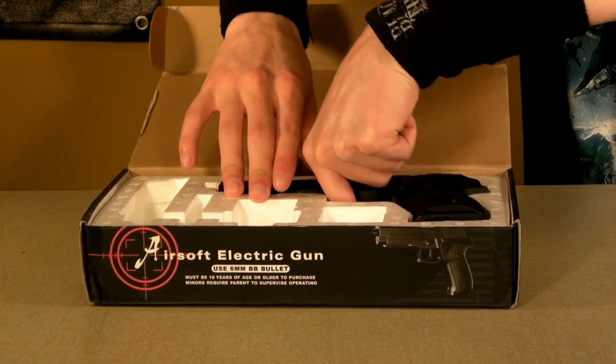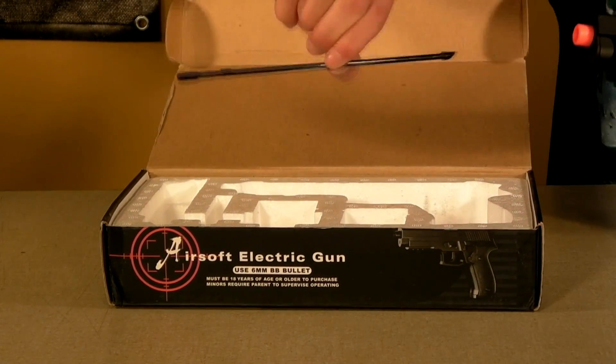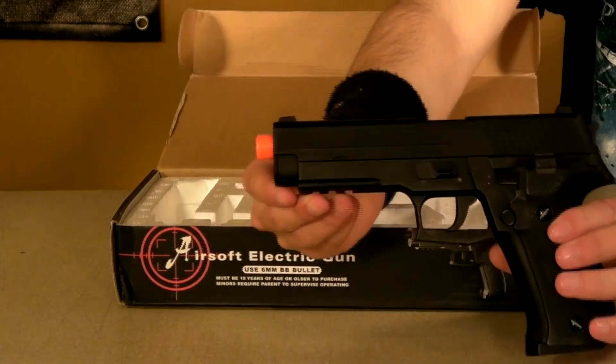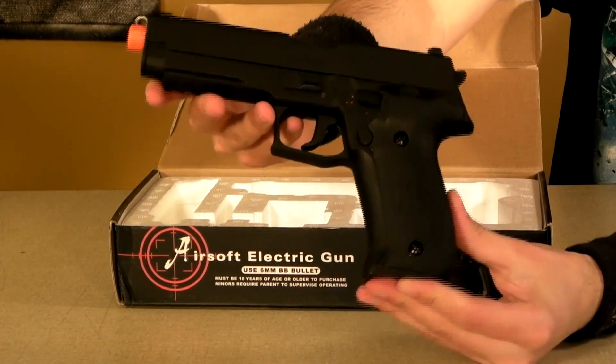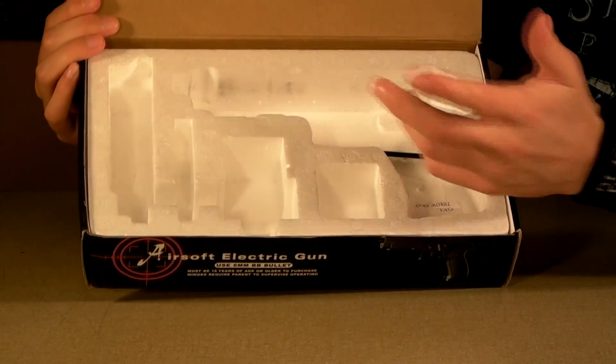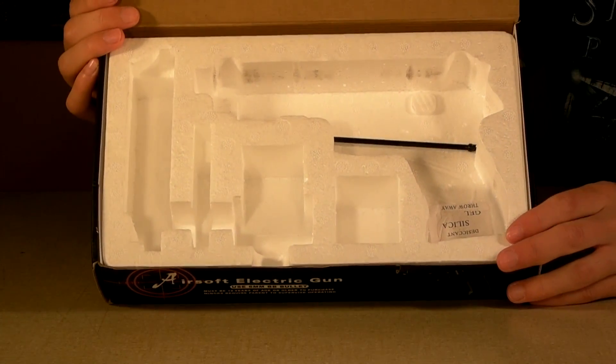Next thing you get is a short unjamming rod for the gun, and then you get the gun itself, which is overall pretty nice quality. Here's the box itself — the styrofoam is fine, it keeps everything in place so it won't break during shipping, which is always good to know.